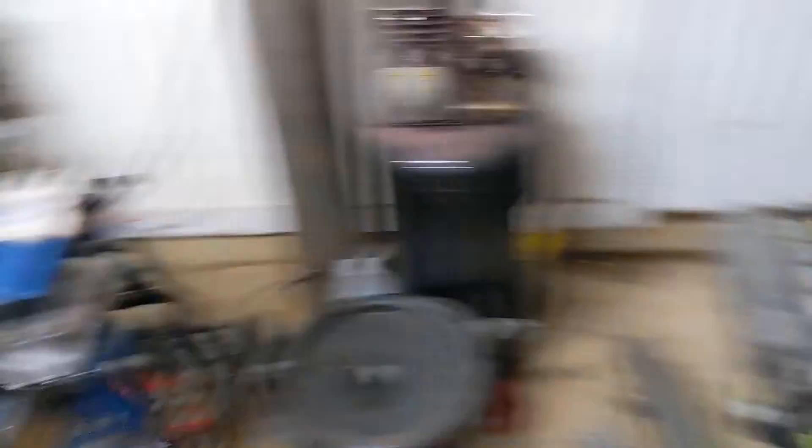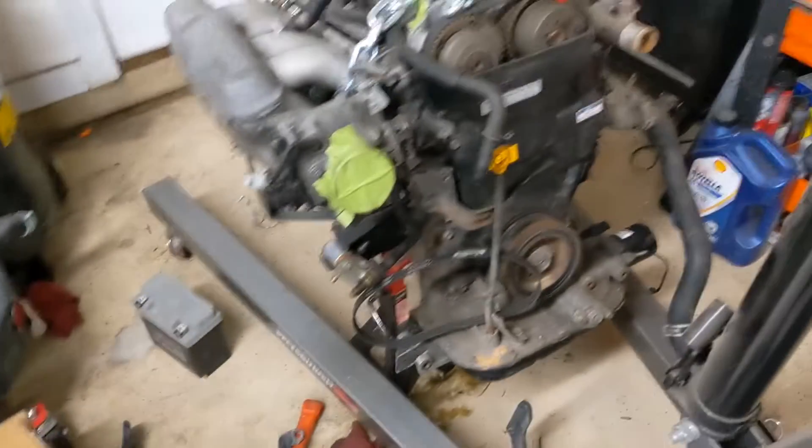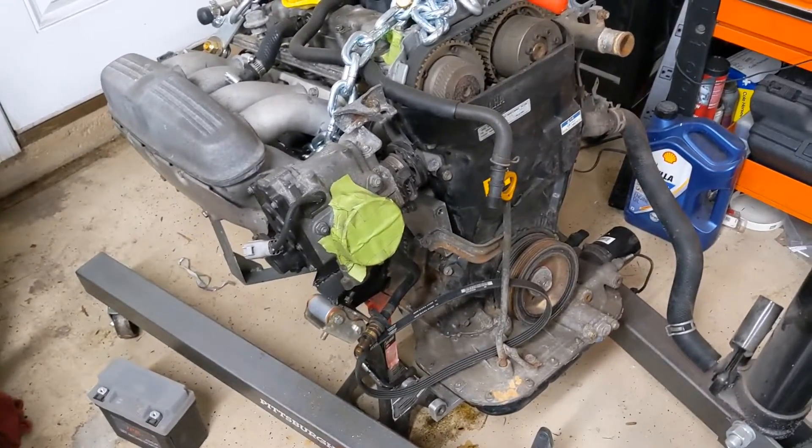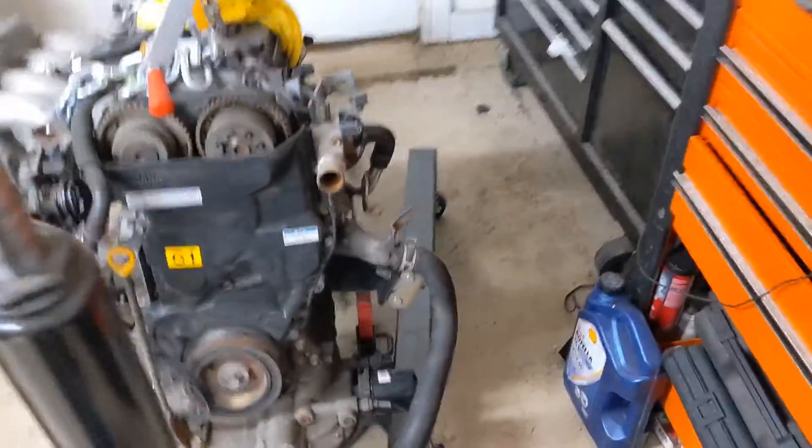This is the BEAMS out of my 86 drift car. I'm in the middle of doing a supercharger build, but I wanted to show you guys some of the issues and other things that happen with the BEAMS. So first thing: cooling system issues.